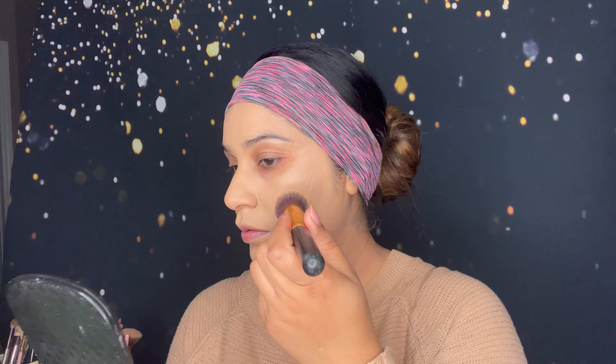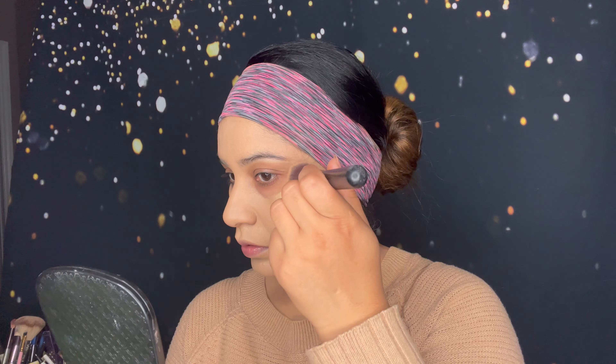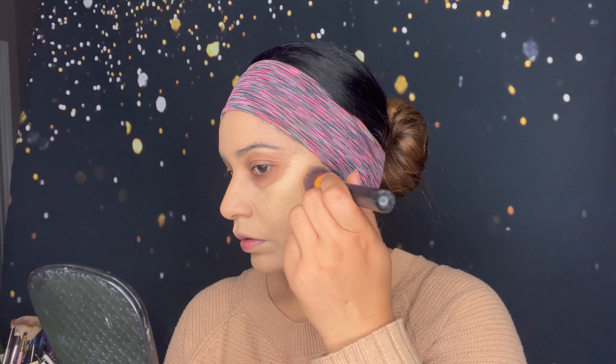On one side I applied two coats, and you can see all the hyperpigmentation and dark marks are gone. On the other side you can see the first coat compared to the double coat — the difference is very clear.